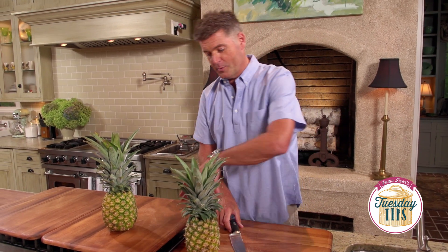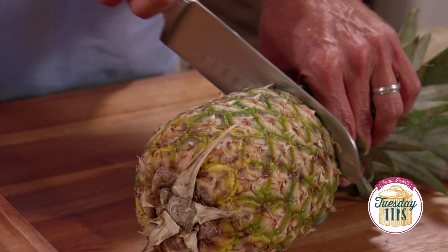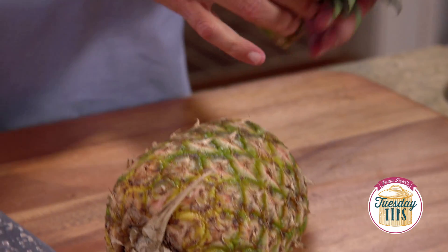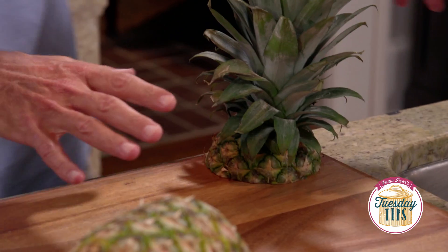How to use a pineapple. My mom taught me this trick. I'm gonna take the top off, and now when you do a fruit tray you hold on to this and you park it in the back and you build up the fruit around it. It gives height to your fruit tray. It's green, it's fruit, it's beautiful.